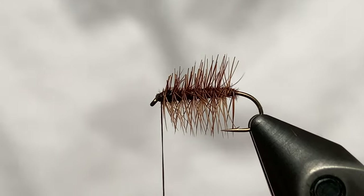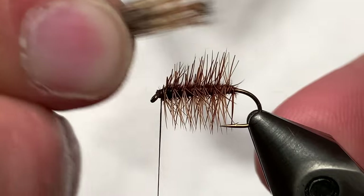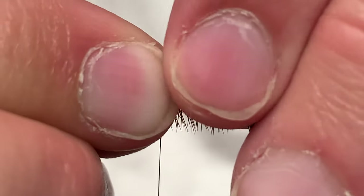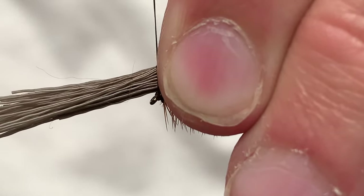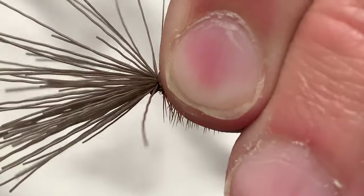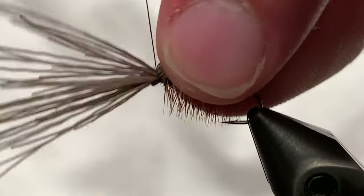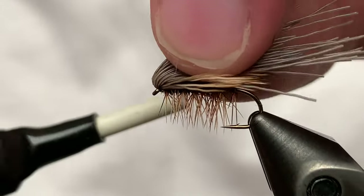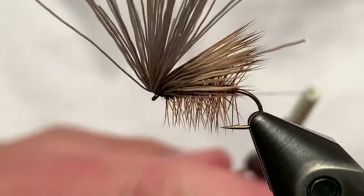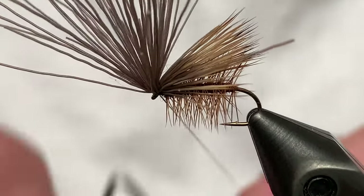Now we're going to take our elk hair that we've pre-stacked — we've pulled out the short hairs and the fluff. We want it to be about to the bend of the hook. Do two very loose wraps, and then cinch it tight. Now we're going to take about a third of those butt sections, do a securing wrap, another third, and then all the rest — just one good wrap there. Now we're going to come in with our whip finishing tool and do our whip finish right in front of those butt sections.